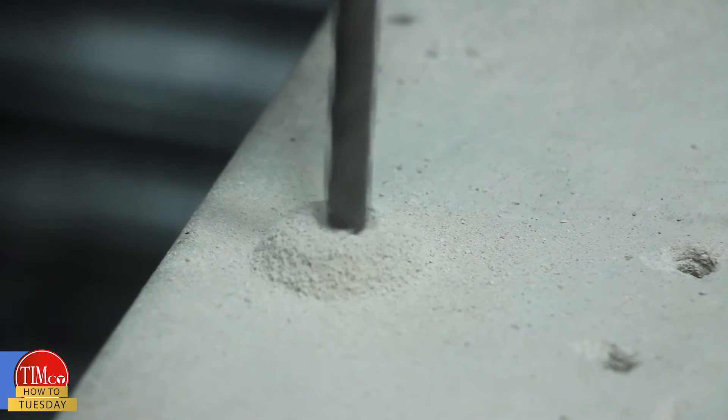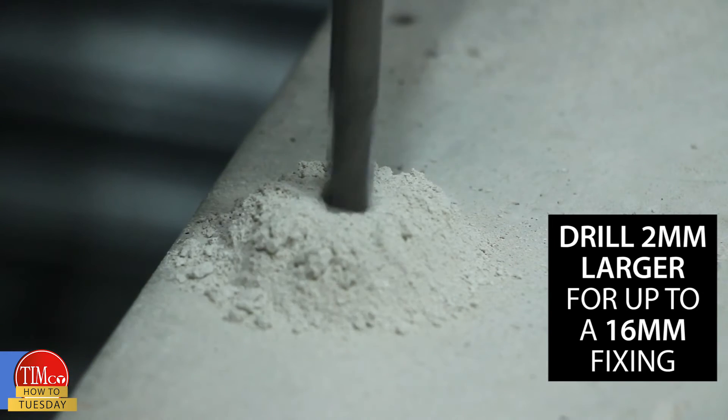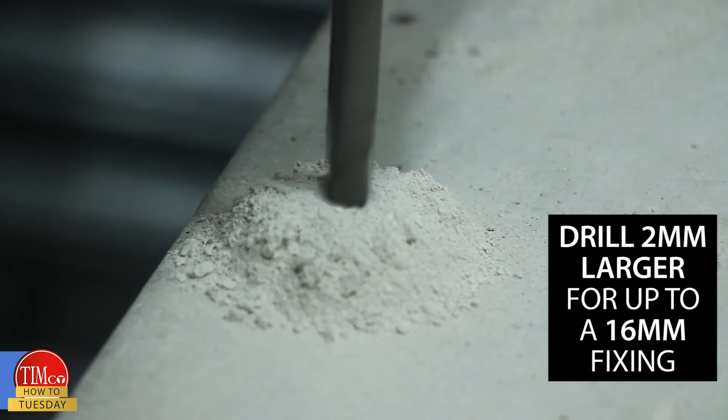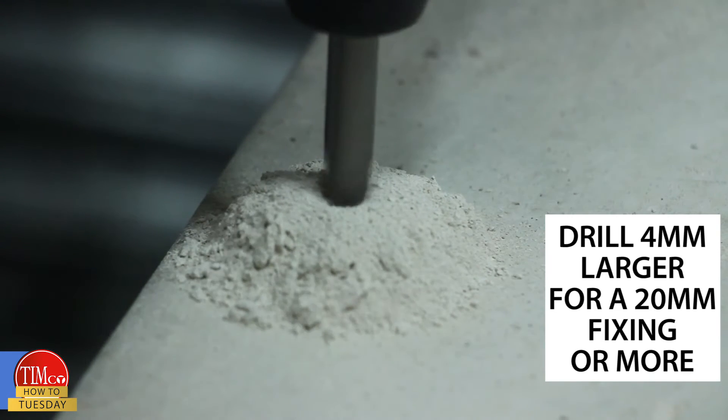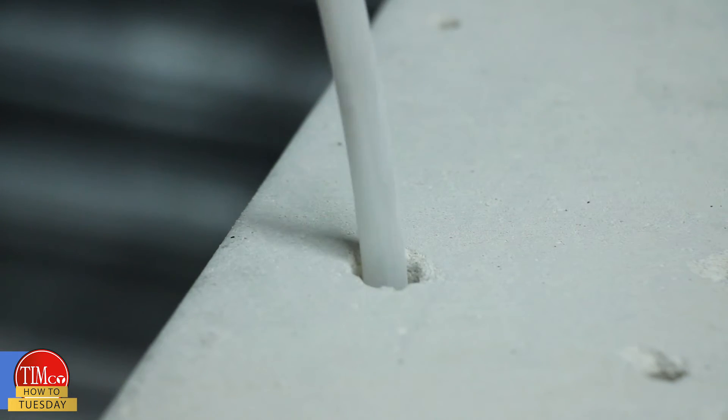There are several simple steps to installation. Drill the correct size hole into the masonry to allow room for the right amount of resin. We recommend drilling the hole 2mm larger than the fixing up to 16mm, and 4mm larger than the 20mm fixing, in order to guarantee a secure fixing.